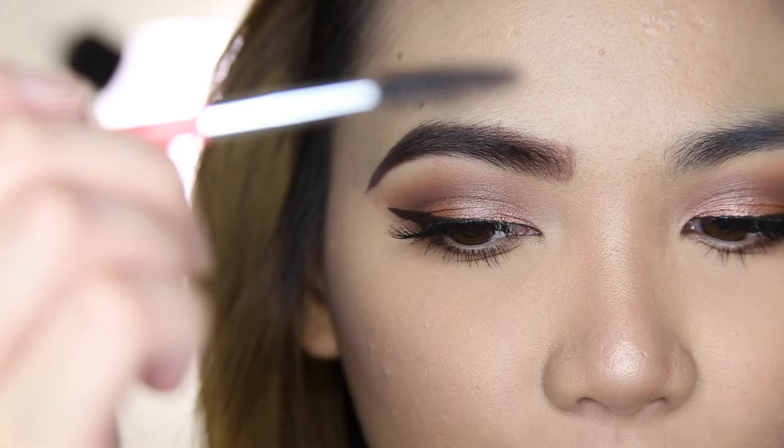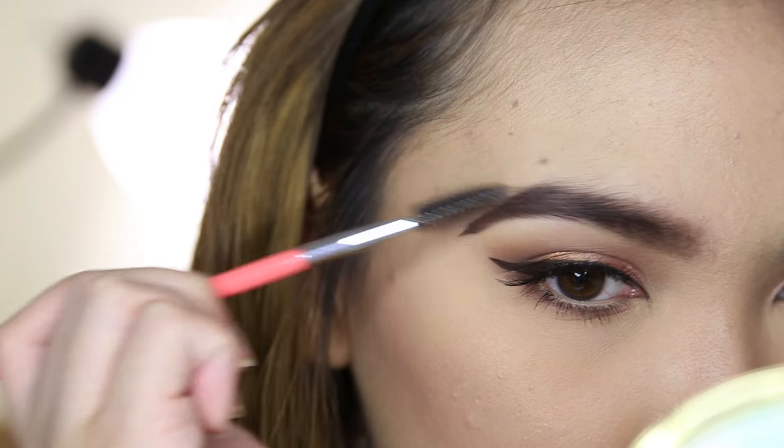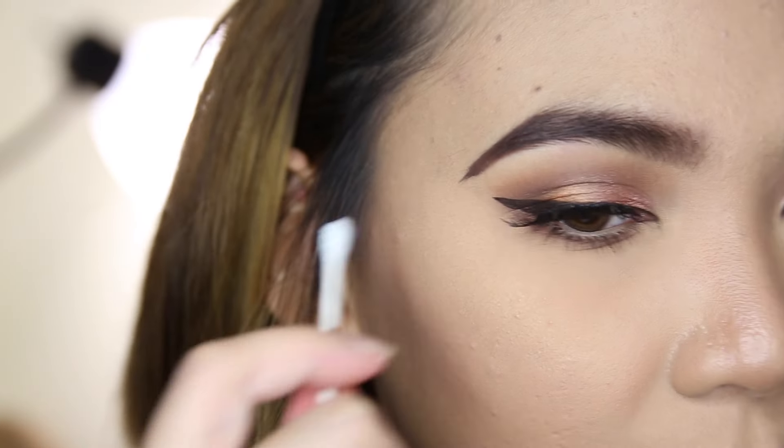I don't like super angular eyebrows, so I'm going to take my spoolie and just blend everything together so it's not too harsh.